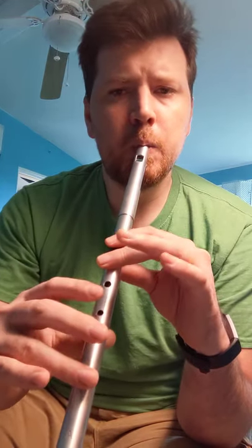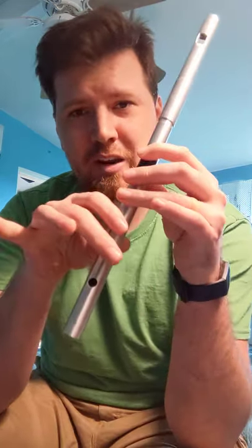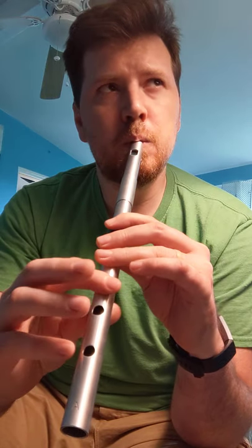So the song starts here. [plays melody] And that part right there is why you want the A whistle and not a D whistle, because if you tried to do that starting on the E on the D whistle, which is here... [plays on D whistle]